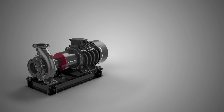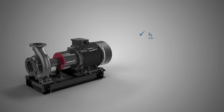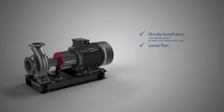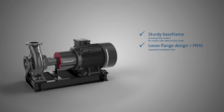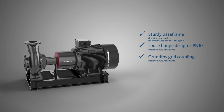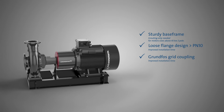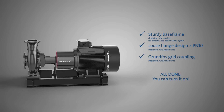With a set of standard NK range items the installation becomes easier — no grouting needed. Loose flanges design improves installation time and safety while preventing leakages and reducing shimming time. Grundfos grid coupling favors an accurate alignment of the pump and motor using either laser or manual alignment. All done, you can turn it on.